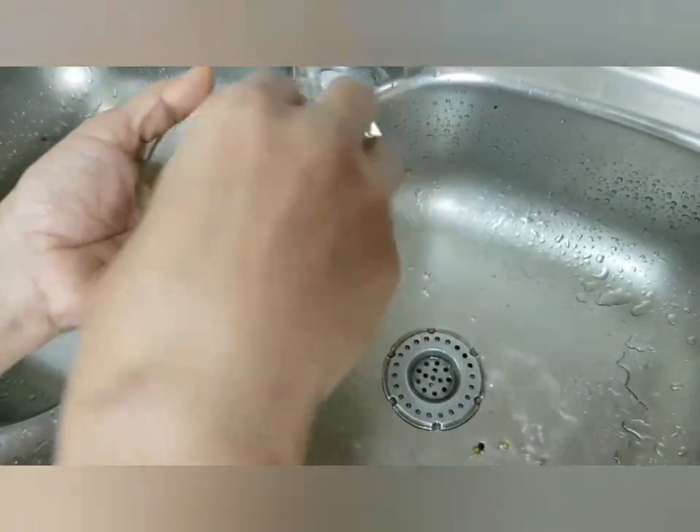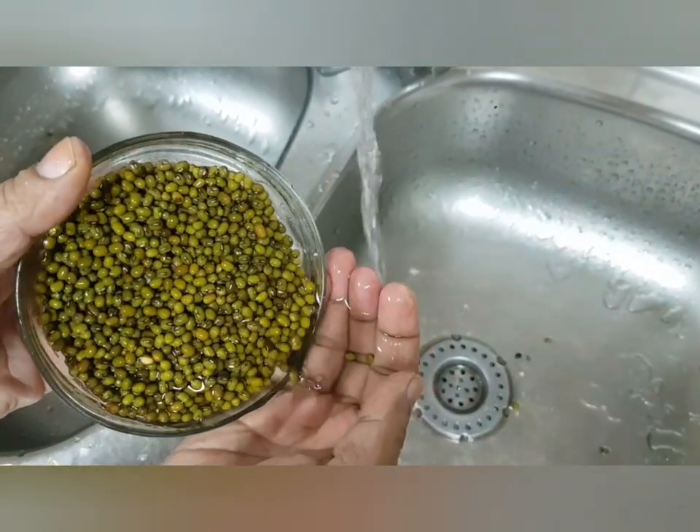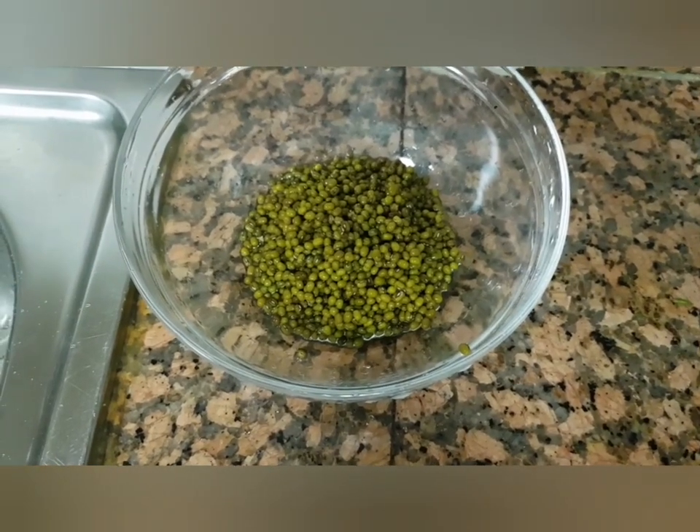Wash them in a lot of water until the water runs clear — at least two to three times. Now take a big bowl and pour in two to three cups of water, then pour the green grams into the big bowl.